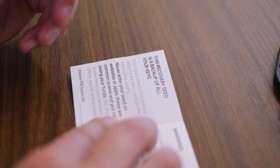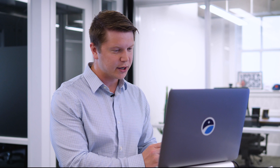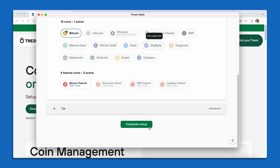I'm going to take a moment here to write down my PIN. Now in the Trezor Suite interface, I'm going to move forward by selecting Continue. On this page, we see a bunch of different cryptocurrencies. Bitcoin is already active — we installed the Bitcoin only firmware so we don't have to worry about any of this other stuff. We can select Complete Setup down below.